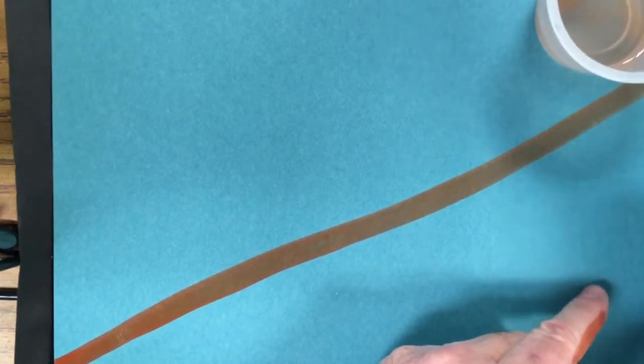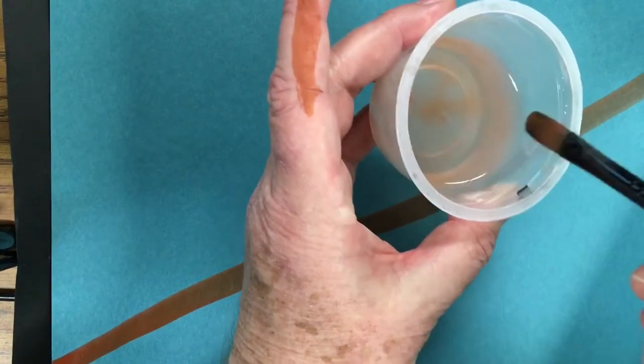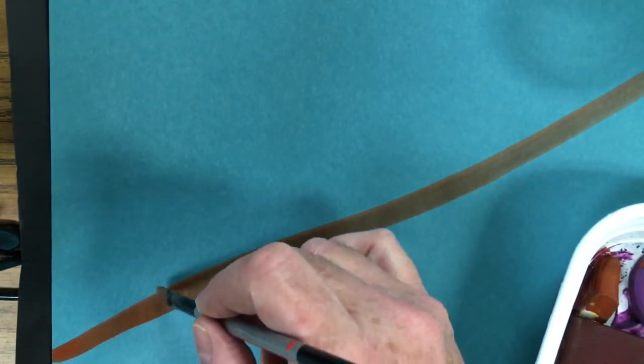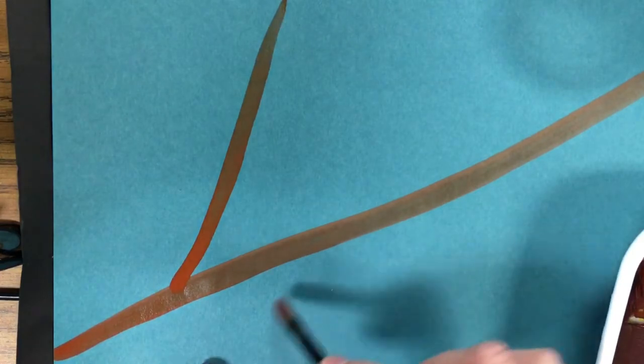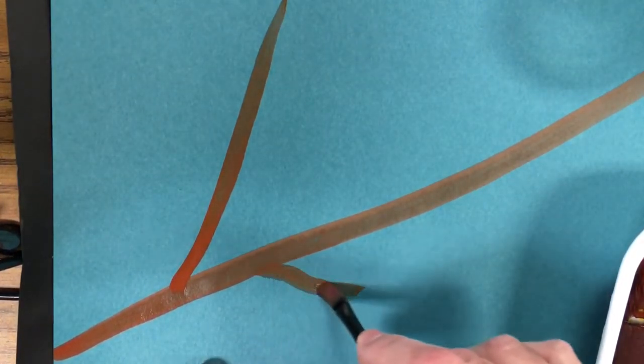Now I want to create branches. I dip in the water again, barely touching the water, then barely touch the tempera cake. I go straight up vertically at a slight angle. Then I'm coming down and going almost horizontal — not a perfectly straight line.